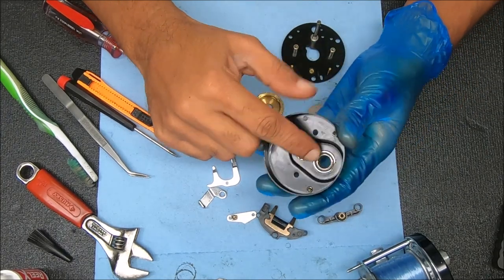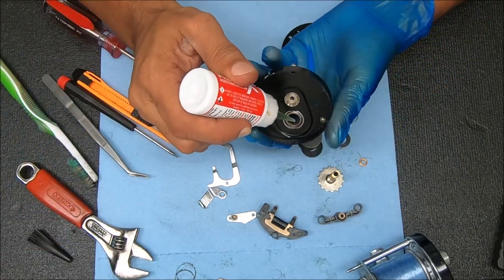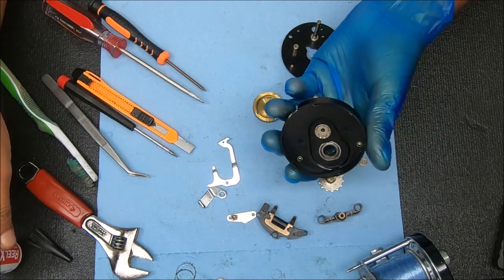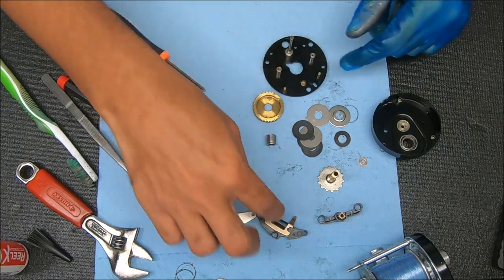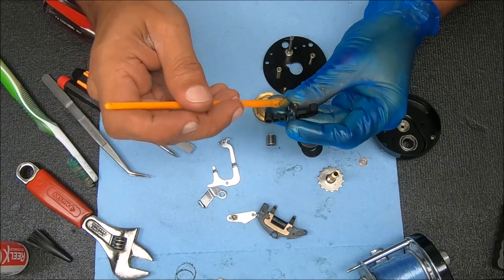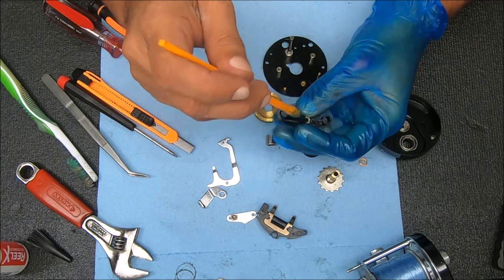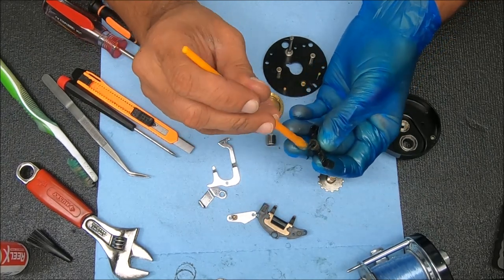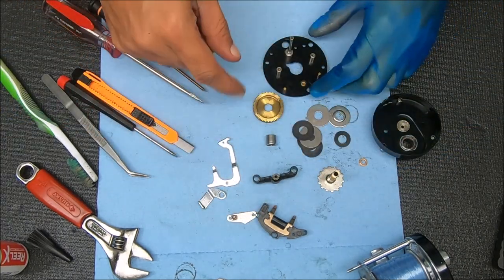I checked the anti-reverse clutch and there was a little bit of wear on there, so I cleaned that out and I'm going to add a couple drops of oil to it - really like two or three drops, not a lot. Now I'm going to put these pieces back together with a little bit of grease on the back side so that spool shaft doesn't get locked up in there. We're just going to drop this in after we put a couple of pieces in.